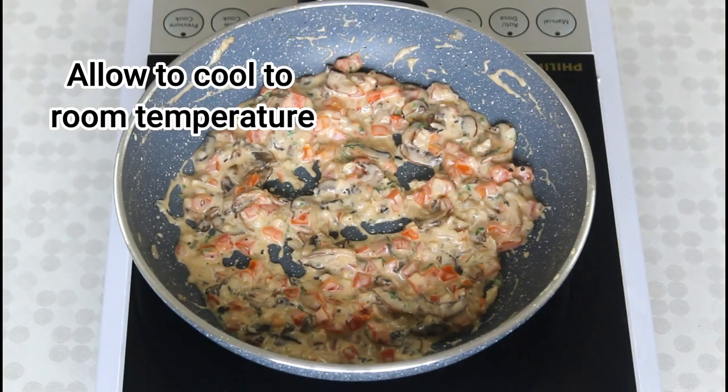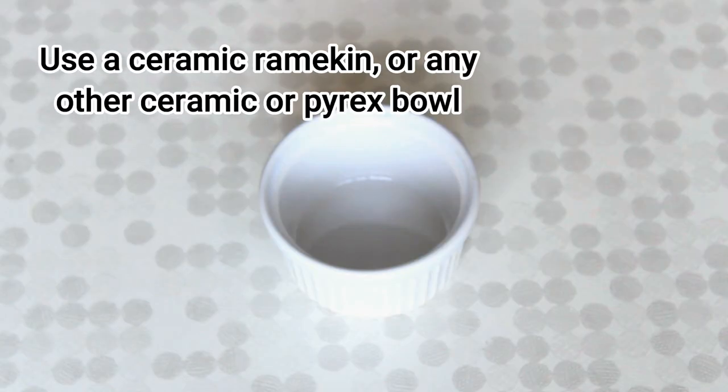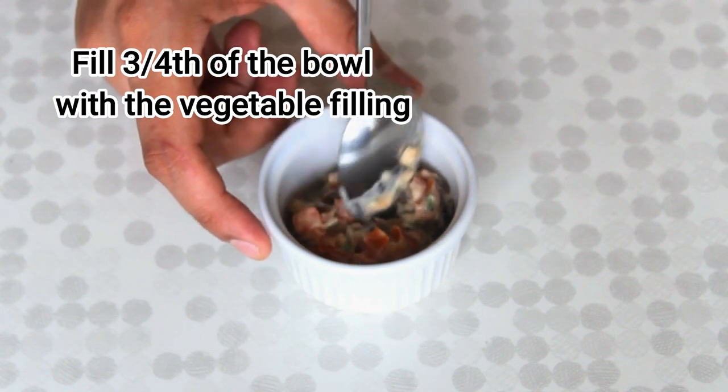Then allow the mixture to cool to room temperature. Moving on to layering the dish, I'm going to use a ceramic ramekin. Feel free to use any other ceramic or pyrex bowls. Fill three-fourths of the bowl with the vegetable filling.